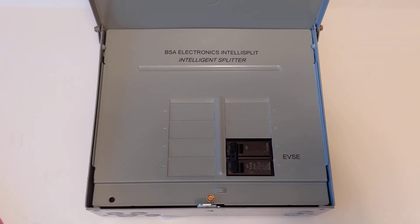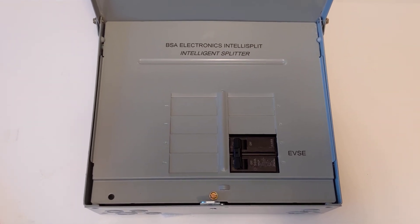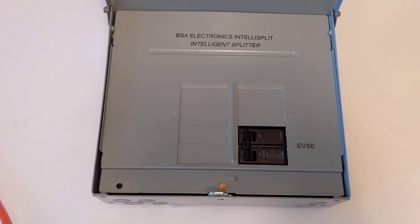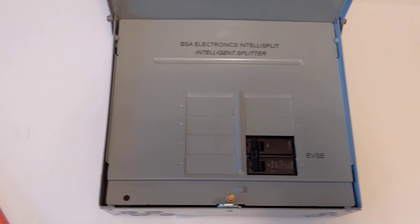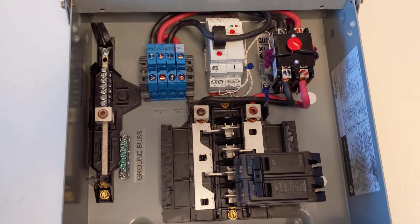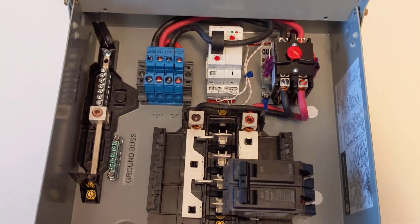Welcome back to another BSA Electronics video demonstration. Today we're checking out the IntelliSplit. This is a hardwired version of my Dryer Buddy Plus Auto. Let's take a look under the hood here. This is set up so you can hardwire everything.